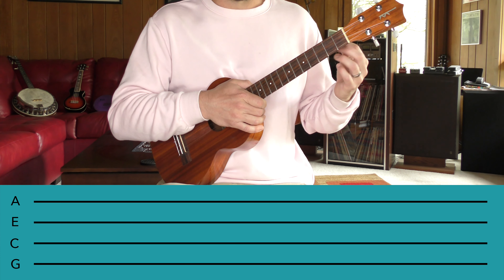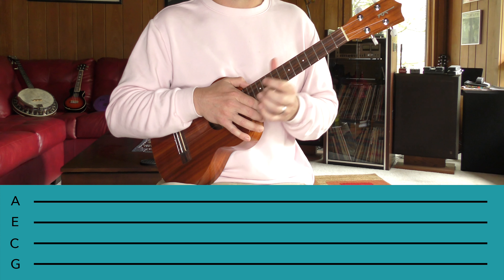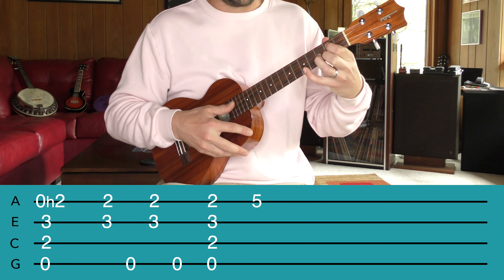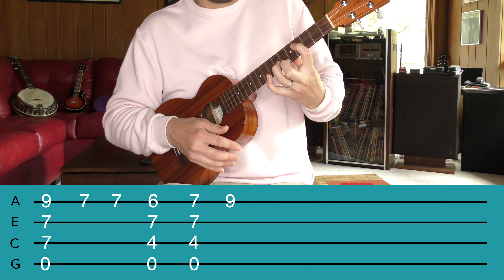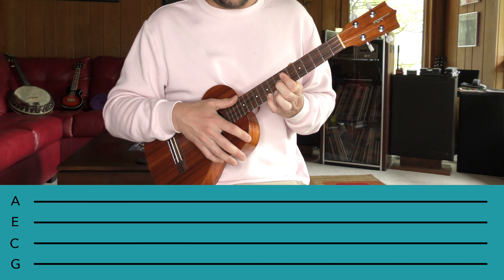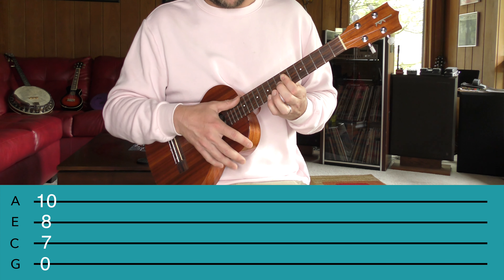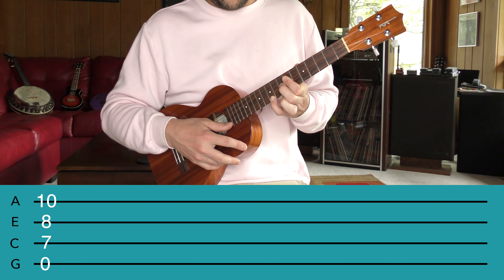From there, we go up-strum with the middle finger, or index, index, and then I just tick the top string. I do that twice. Then we go on to the next little thing — a down strum, and then play the fifth fret on the A string with a single note. So again, nice and slow: up, tick, up, tick, strum, pluck the fifth.